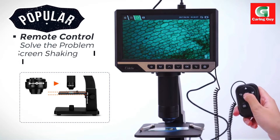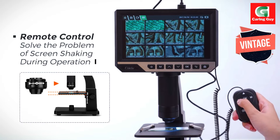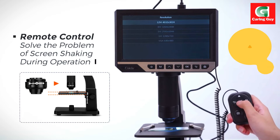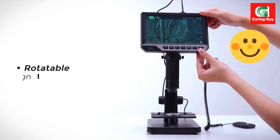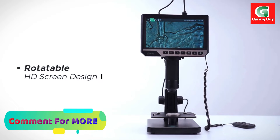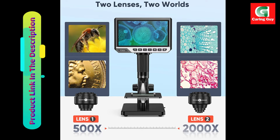For microscopic observations, the microbial lens with a range of 100-2000X, referred to as Lens 2, allows users to explore cells, micro-organisms, and slides. This dual lens setup enhances the microscope's versatility across a broad spectrum of magnification needs.